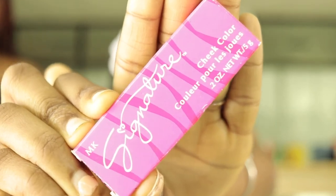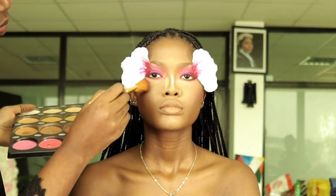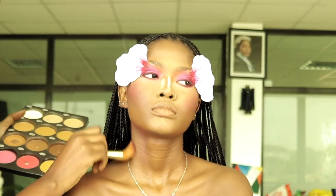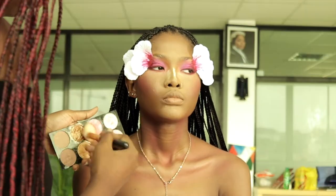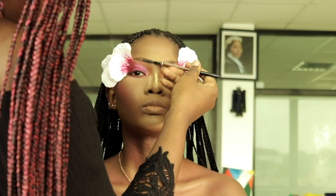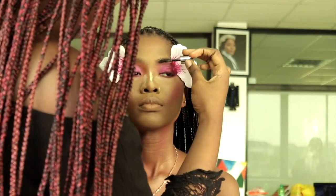I used two blush products on her cheeks — the first to contour and the second to add a beautiful pink color. I'm taking the blush down her neck and collarbone to add definition, then adding highlights to her collarbone to make it pop. I filled her brows a little with a pencil, then used brow gel to hold everything in place.